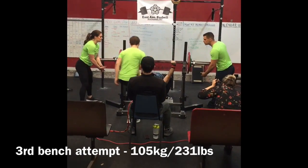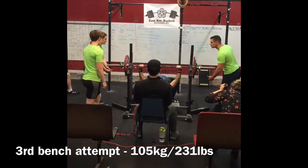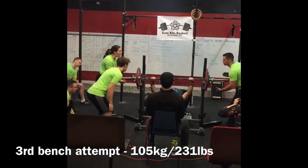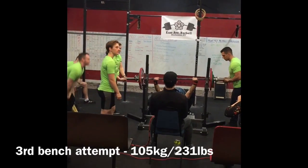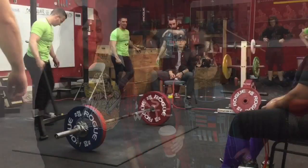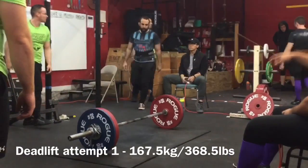In training, I believe he only went up to 225 pounds in his peaking phase. But as you can see, it wasn't a problem for him. The pauses weren't a problem either — it was a problem in the beginning when we first started, but I had him focus on using commands as he benched.